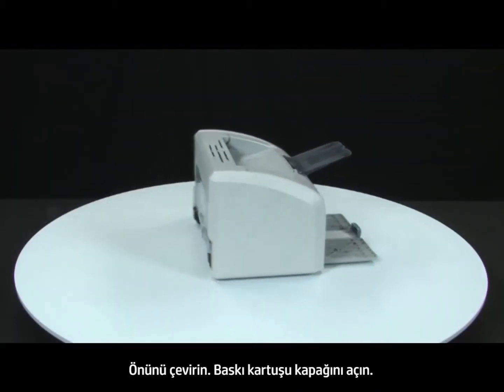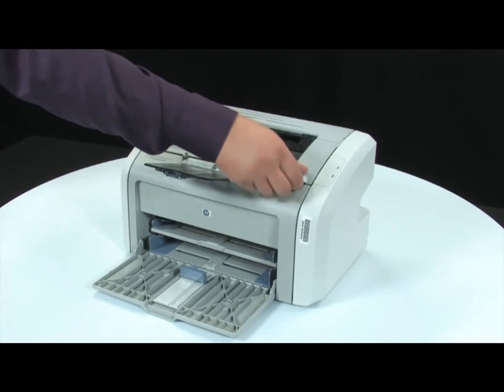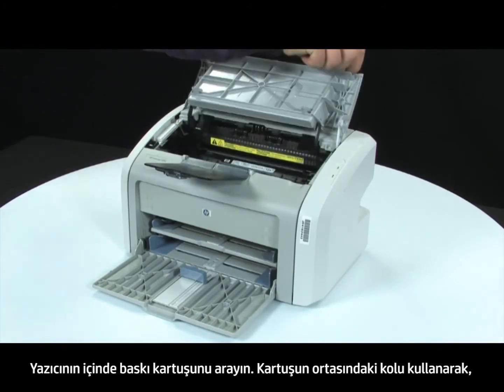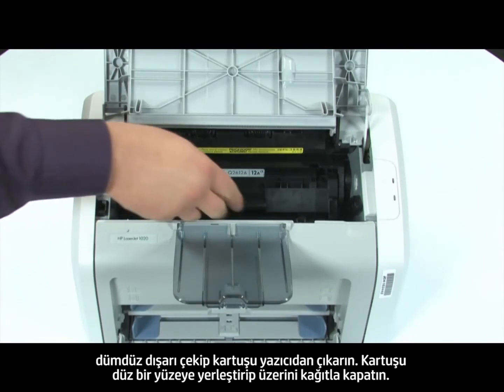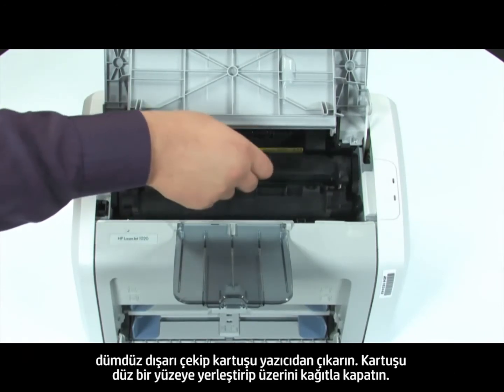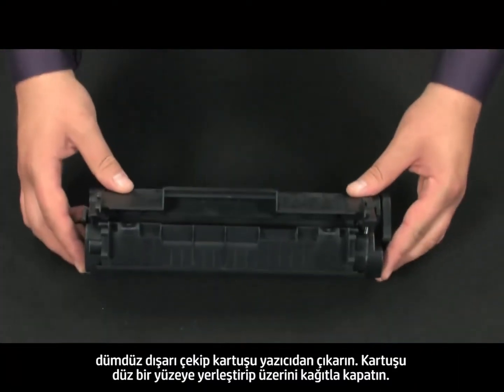Return to the front. Open the print cartridge door. Look inside the printer for the print cartridge. Using the handle in the middle of the cartridge, lift straight out to remove the cartridge from the printer. Set the cartridge on a flat surface and then cover it with a sheet of paper.